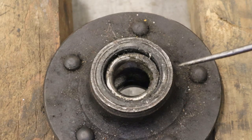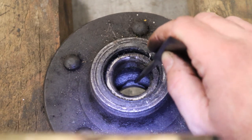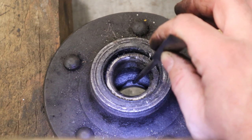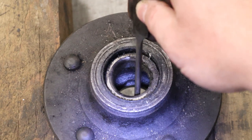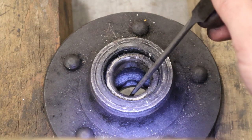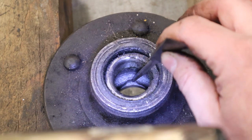Now, how do you actually get the bearing race out? Looking from the other side with a light, you can see down in the hole there is a notch made right into the casting of the wheel hub — that's where you'll get a drift punch or pin punch and hammer to drive out the race. There's one notch exactly 180 degrees from the first so you can tap evenly. If you only hammer on one side, it's going to wedge itself and cause damage in the bore.